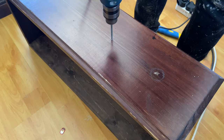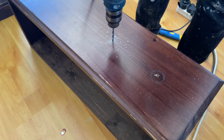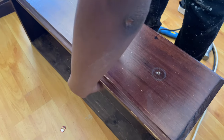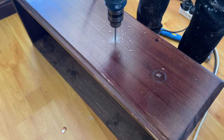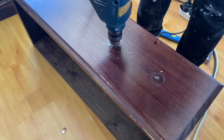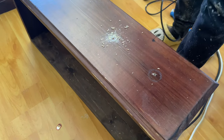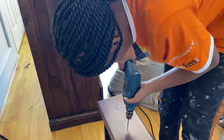Over here my daughter was drilling additional holes because instead of that one single round wooden knob, we were actually going to use different handles on this chest of drawers. As such, we needed to have two holes on each drawer. You will of course see what that looks like as we near the end of the project.